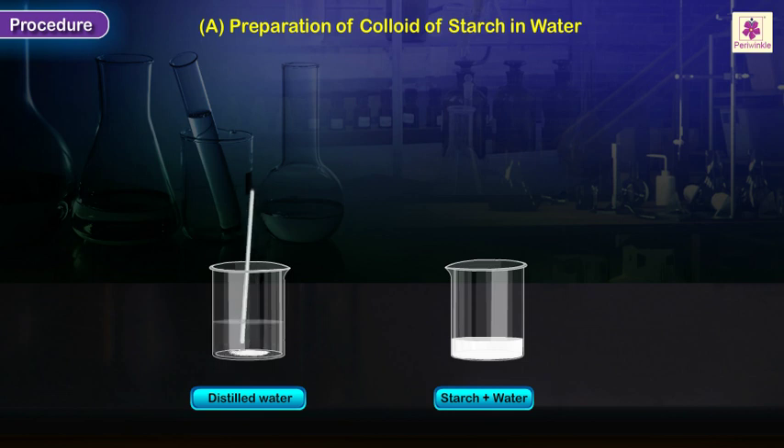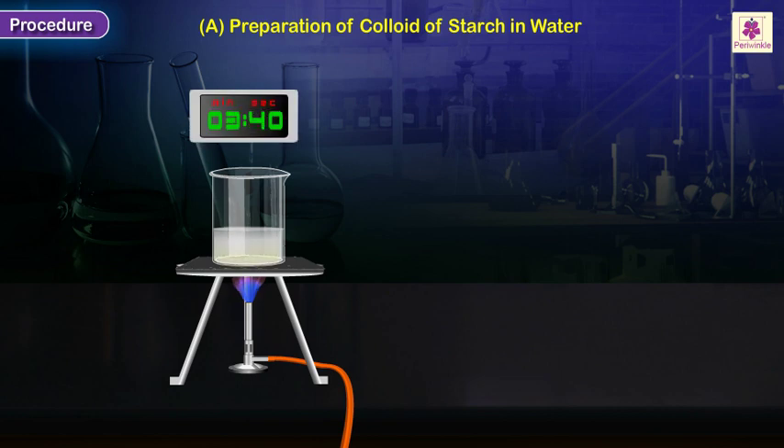Stir the contents thoroughly till the paste-like mass of starch disappears. Heat the mixture for about 8 to 10 minutes.